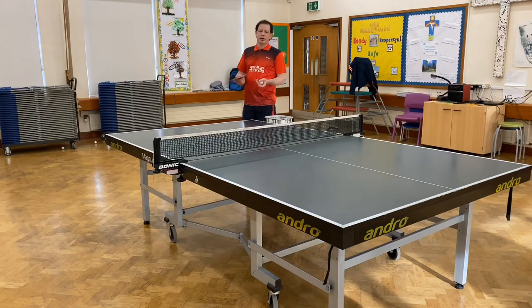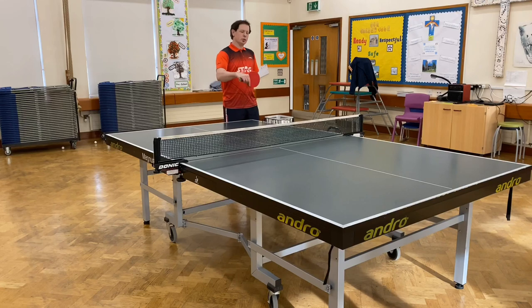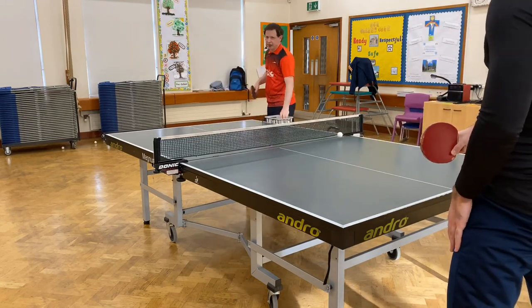Now I'm going to show you the effect of the backspin on the opponent's bat, assuming they're just pulling the bat forward with a neutral angle. You can see it goes almost vertically down into the table.